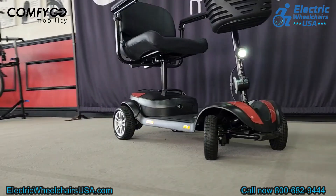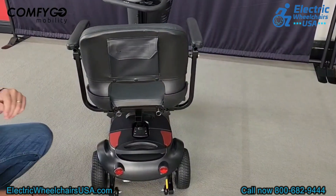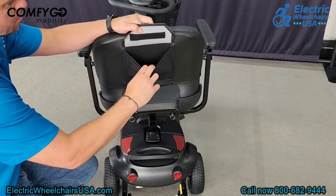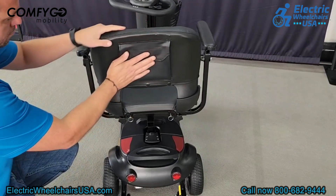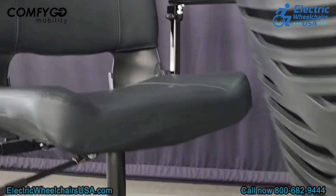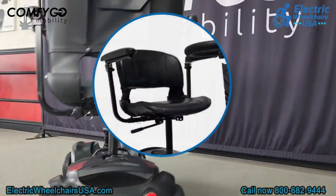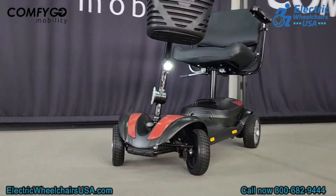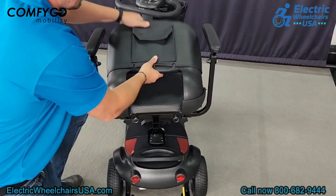The Z4 is one of our favorite portable mobility scooters that we carry and it's probably one of the best-selling portable mobility scooters on the market today. On the back of the seat there is a mini storage pouch for belongings. The seat on this scooter is the super seat — an upgraded, deluxe stadium-style seat with more padding and more comfort than the standard seat.